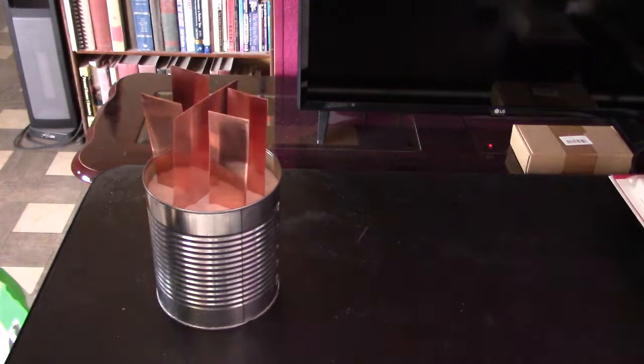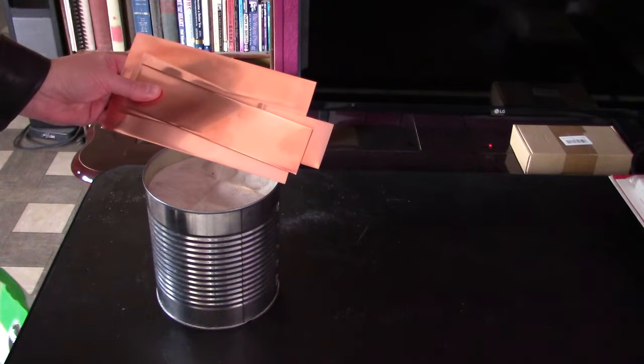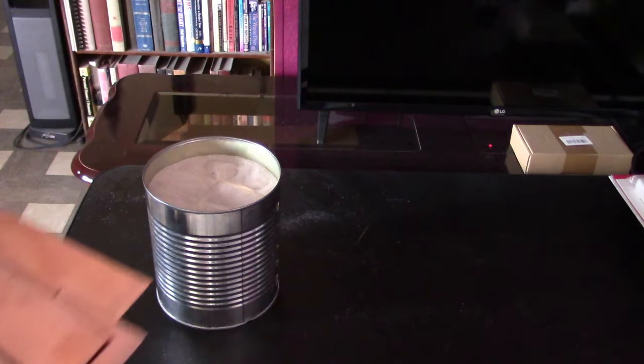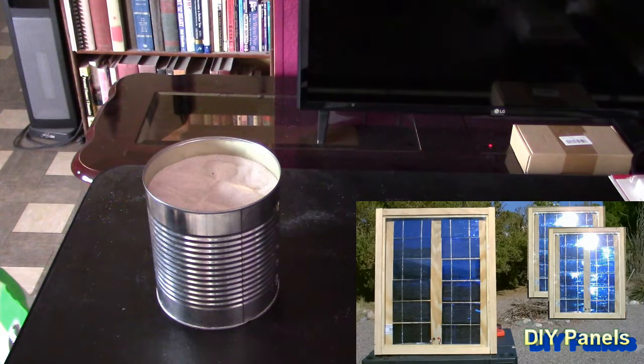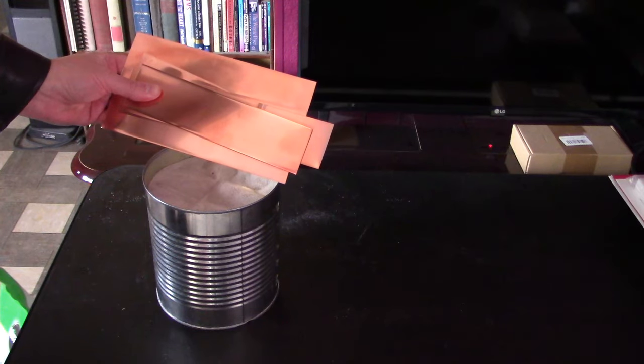Just a couple of final thoughts: yes, you can use an AC fan if you want to with this project. I generally stick with DC fans because you can hook them to 12-volt solar panels and 12-volt batteries, and also they're just safer around a lot of the projects I do with water.